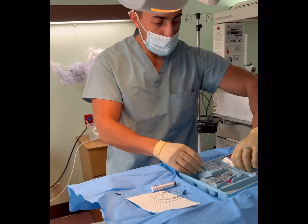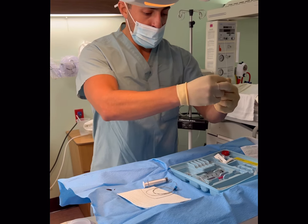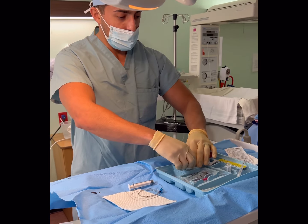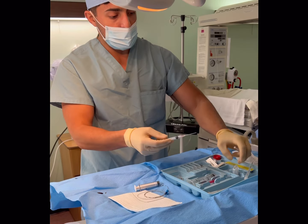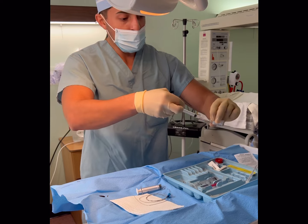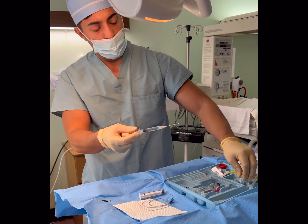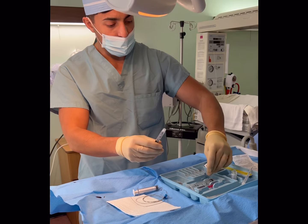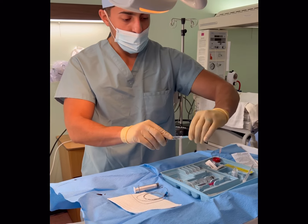I'm going to go ahead and numb her skin up. While that betadine is working on her skin, it gives it a chance to dry. I'm going to drop some 1% lidocaine just to anesthetize the skin. How are you feeling? She's very nervous, but we're doing great — still smiling. I'll use my 25 gauge here.